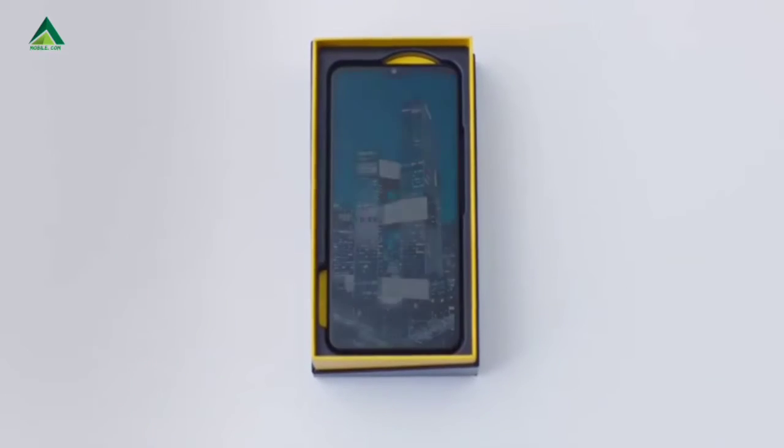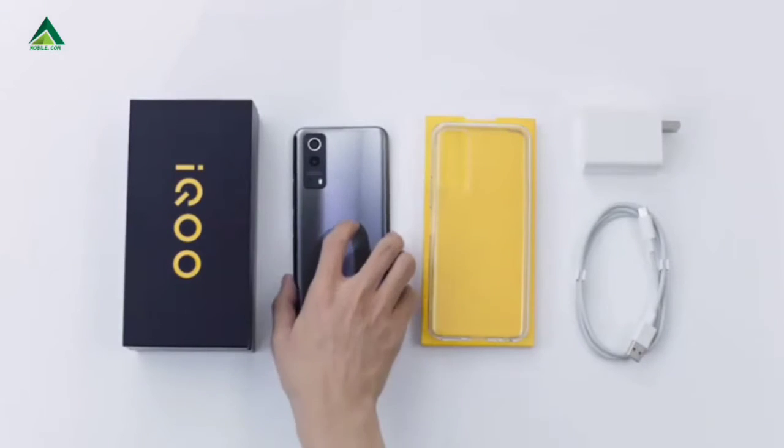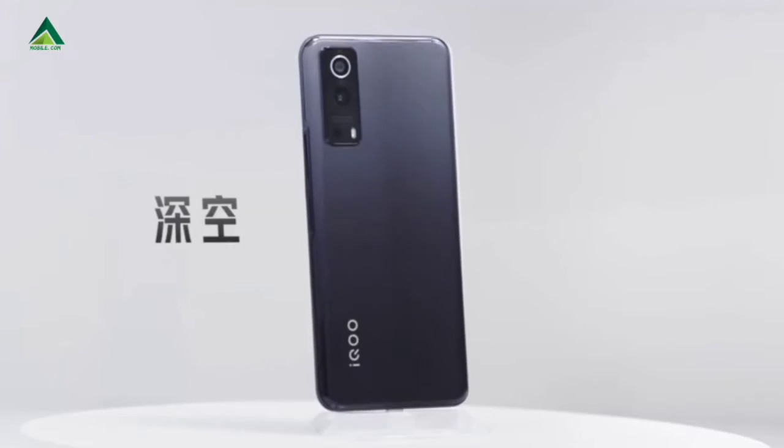Funtouch OS 11.1 on Android 11. 2G, 3G, 4G, and 5G connectivity. This is a 5G device with 5-band support.